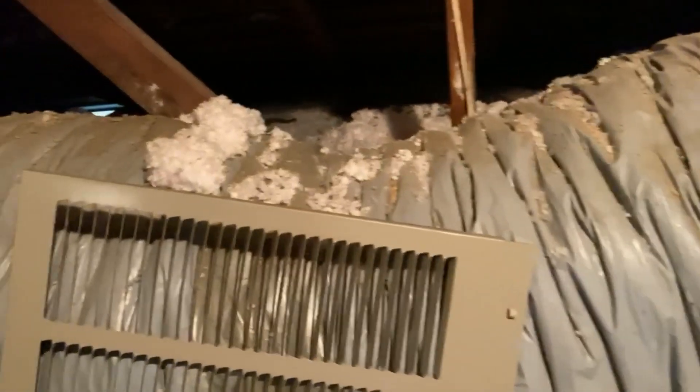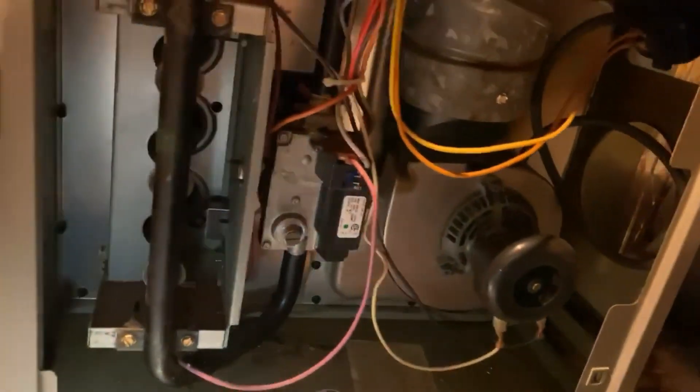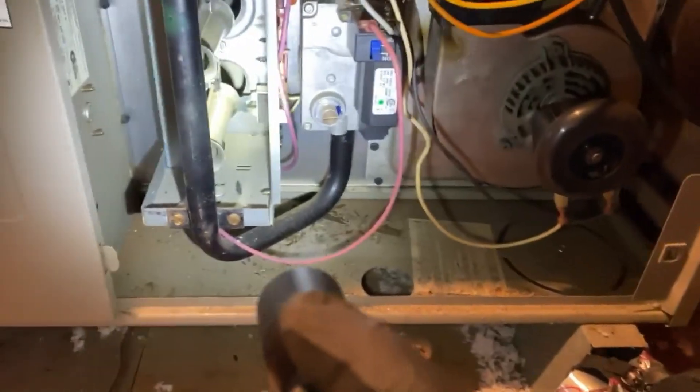We're in the attic with gray flex duct and a bit of mylar. This is a no-heat call on a heat-only system. It's a 2002 Goodman, and apparently it's not doing anything when calling for heat, so we're going to open this up and check it out.